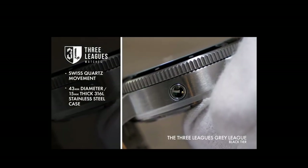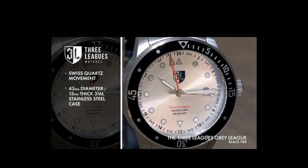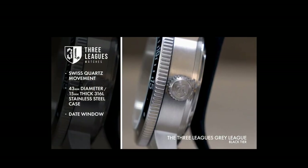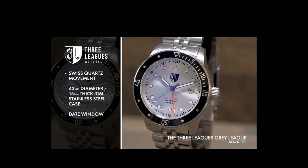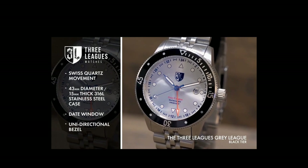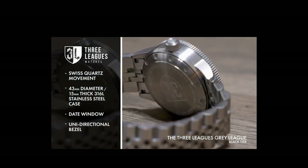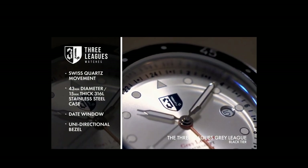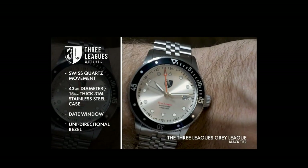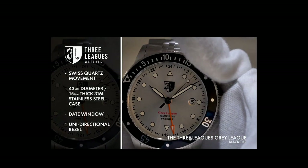Round luminous indices are complemented by a unique circular date window at the three o'clock position. Precisely designed hands sweep through the time while a unidirectional bezel adds additional visual flair, and a distinct Three Leagues crest sits below the 12 adding further distinction. An intricate link bracelet in matching stainless steel confidently holds this handsome watch to the wrist.